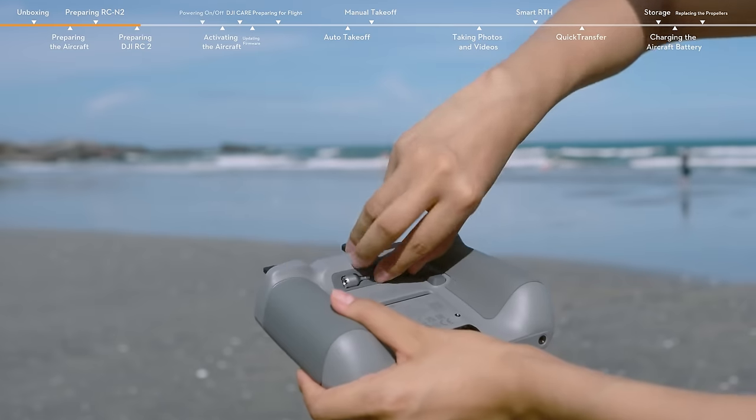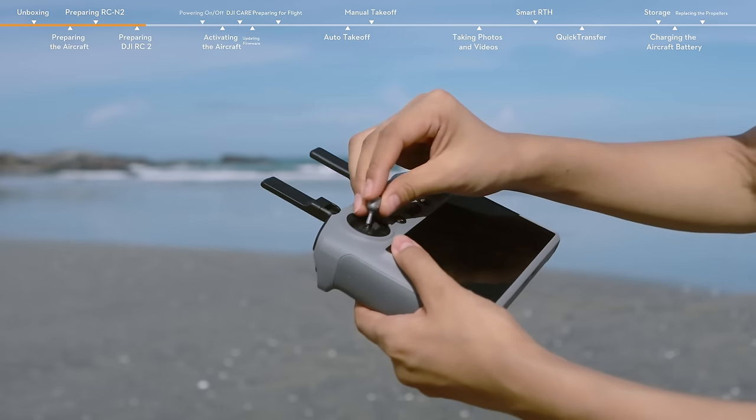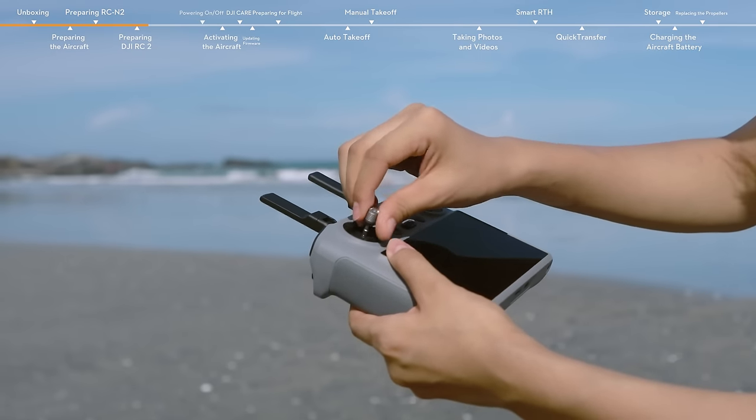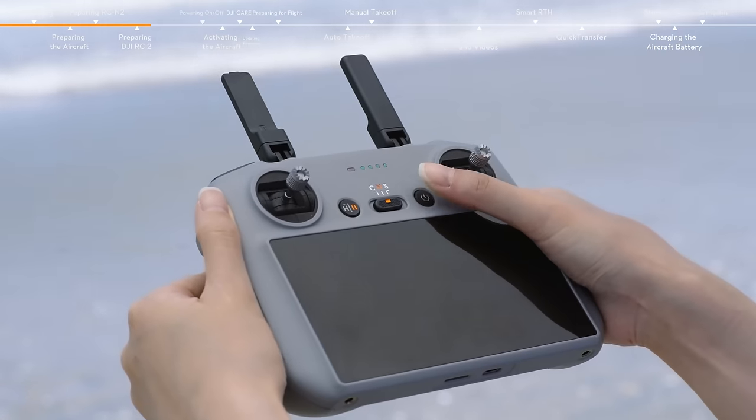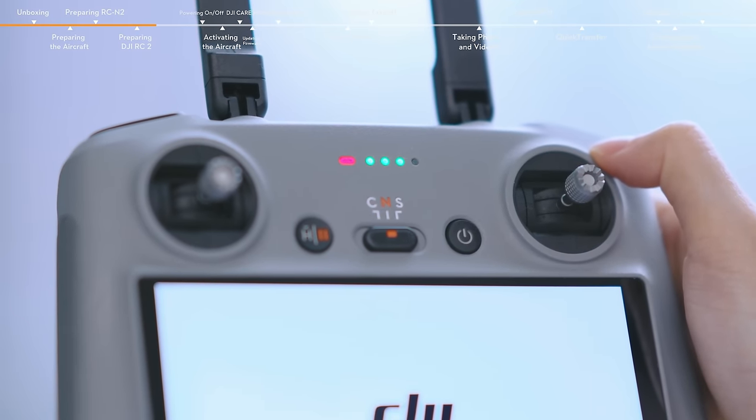Unfold the antennas. Take out the control sticks from the storage slots and mount them. Press the power button once and then again and hold for about two seconds to turn the remote controller on or off.